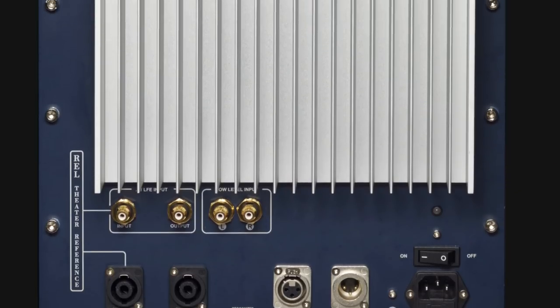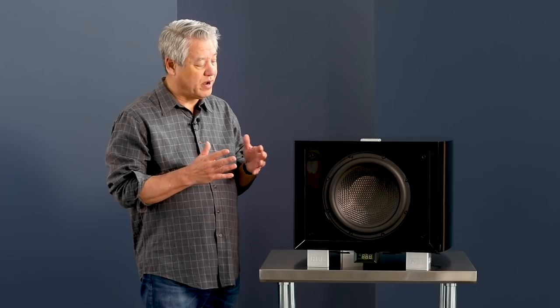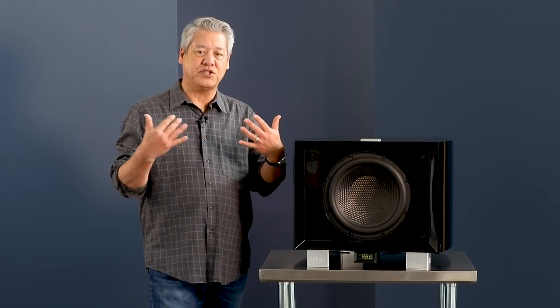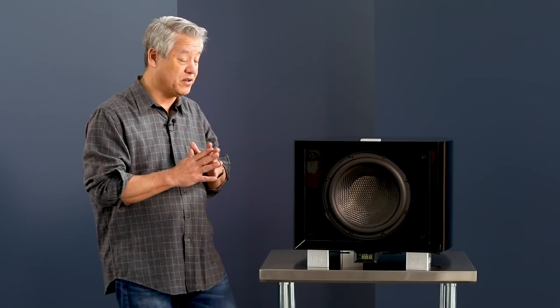The amplifier on our reference series is quite different than our usual series. On the ref, we have filter boards that are twice as fast. The result is every event that happens is so quick. The transients are steeper, spaces are blacker, and precision of localization of instruments, if you're listening to a really high quality recording, is more precise. It's just remarkable — I think they may be the fastest filters ever produced.